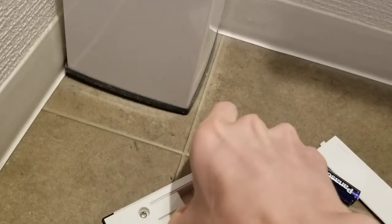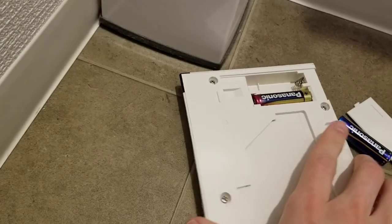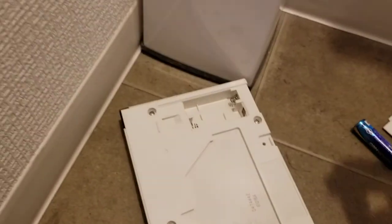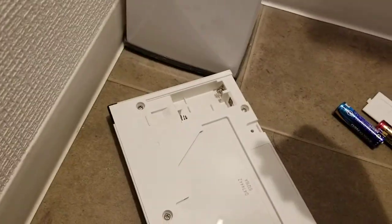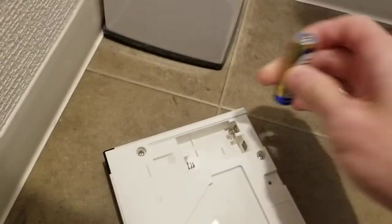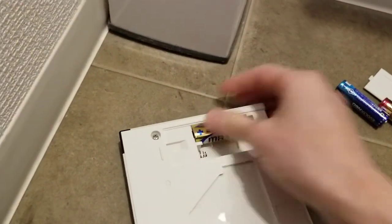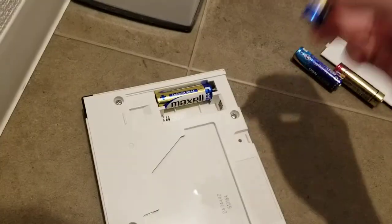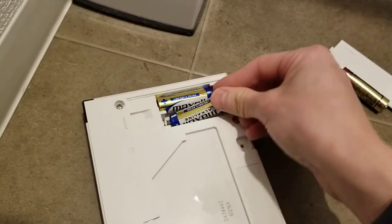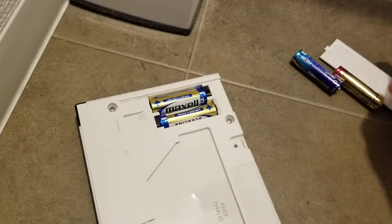Don't cut your finger on the spring in the battery. After you have the batteries out, you just need to put the batteries in. Don't forget to put the batteries in the correct order, or else your Toto Washlet remote control will not work.